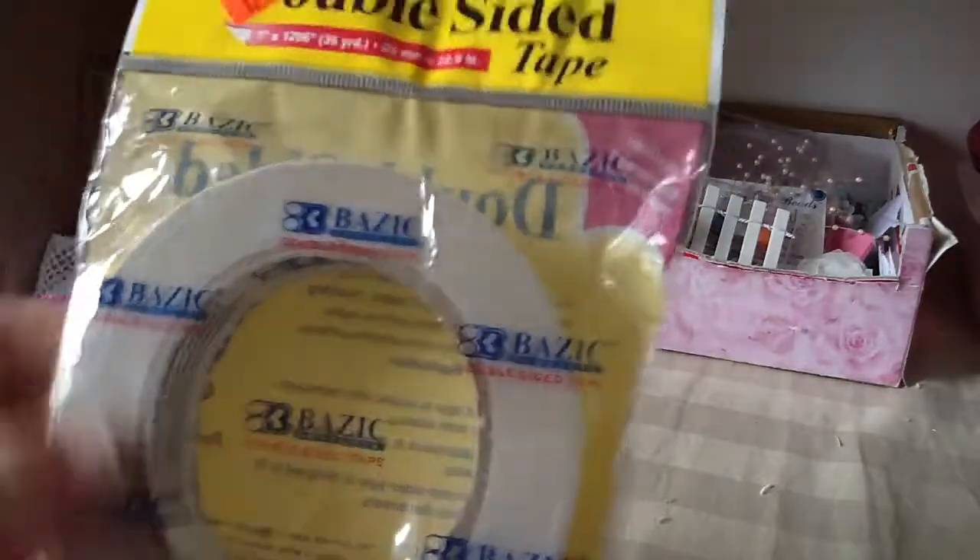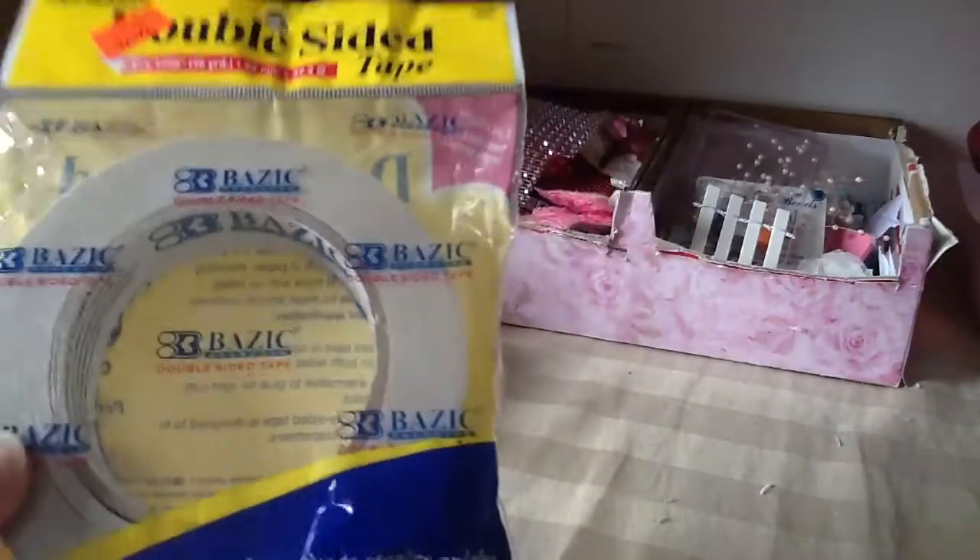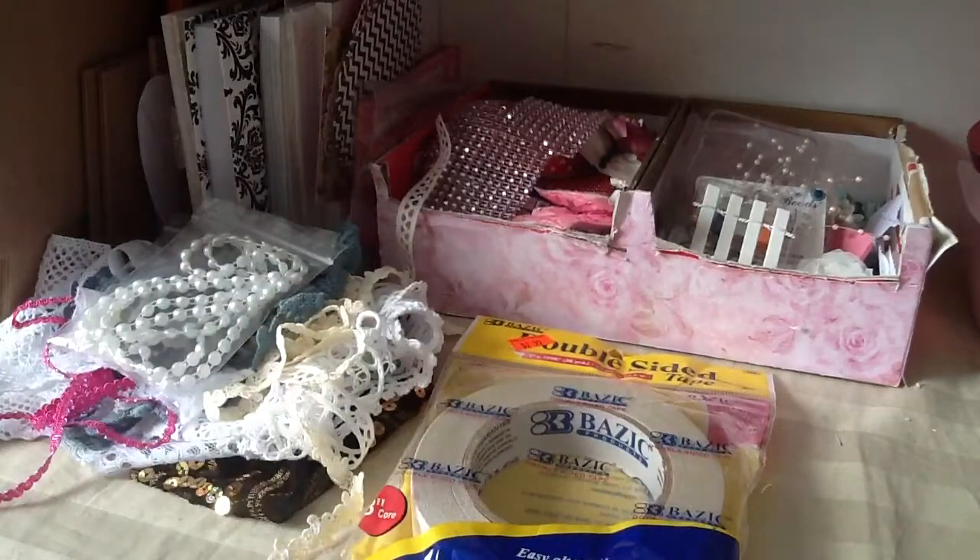It's really thick — perfect for wider, bigger projects. So I picked this up. I was looking for the half-inch one so I could stock up, but I couldn't find it. But that's okay.